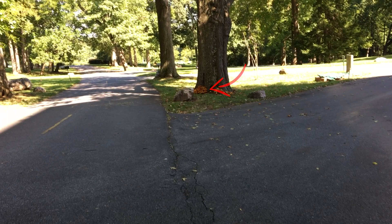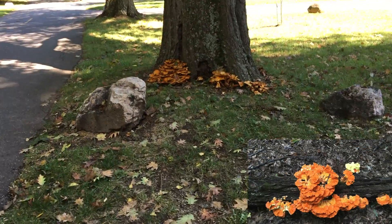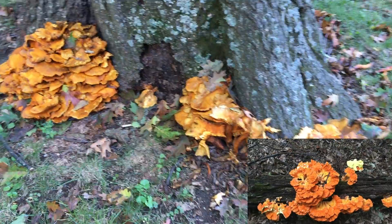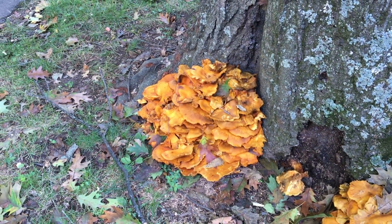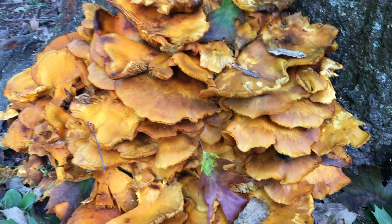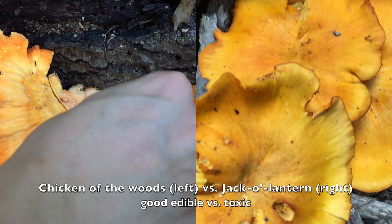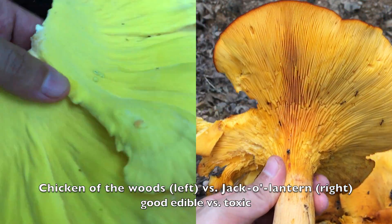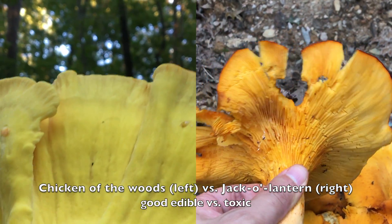That is a patch of jack-o'-lantern. From afar, it looks just like the chicken of the woods, or Laetiporus sulphureus to be specific, which is also orangish in color. But the tell is that the chicken of the woods belongs to the polypore family, so the undersurface of the cap has numerous tiny pores, whereas the jack-o'-lantern, like a typical toadstool, has gills.